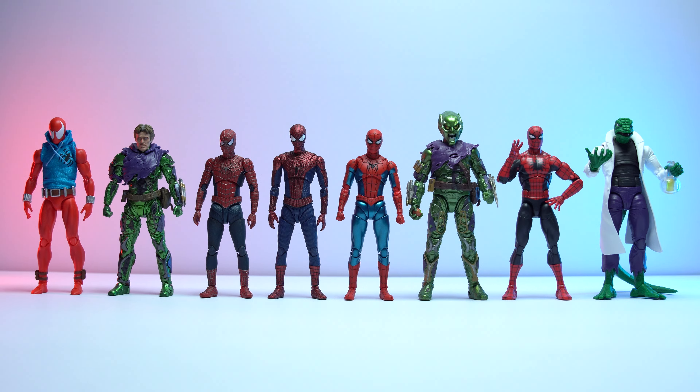Amazing Spider-Man probably has the nicer deco, Friendly Neighborhood Spider-Man is probably more iconic, but for me the Final Swing suit embodies the fun youthfulness of a classic Spider-Man that I've always loved. And with that, thanks for watching guys — if you enjoyed the review make sure you hit that like button and leave a comment, and of course subscribe if you haven't. I will see you all in the next one.